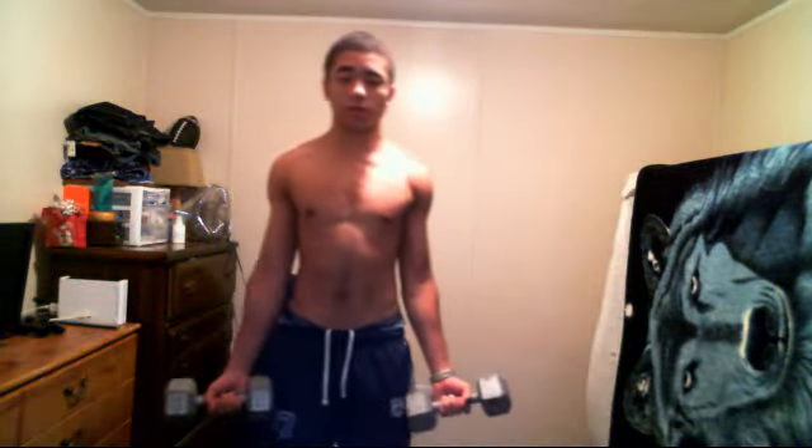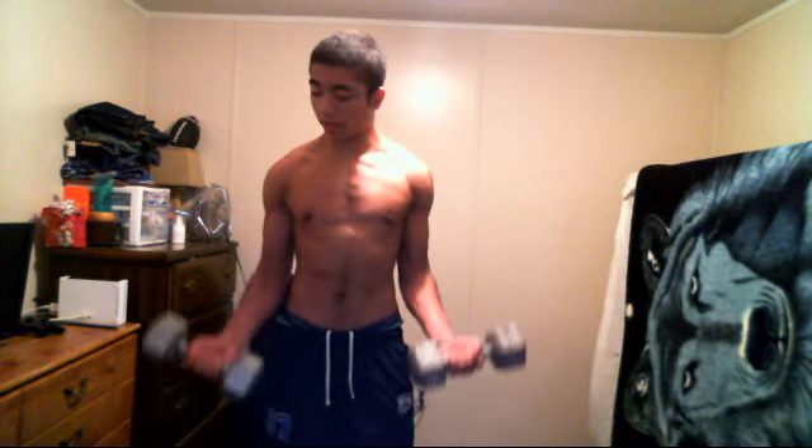I'm going to start off with a simple bicep raise which helps your bicep and your chest growth. You also got to get your formation right. You can't do the swing — that's what it's called around the gym — which is simply lifting your body. That means your weights are doing it; drop down five, possibly ten pounds. You'll always keep your upper arm straight. It's all forearm formation — just a simple raise.